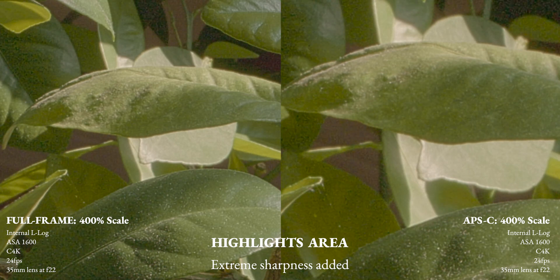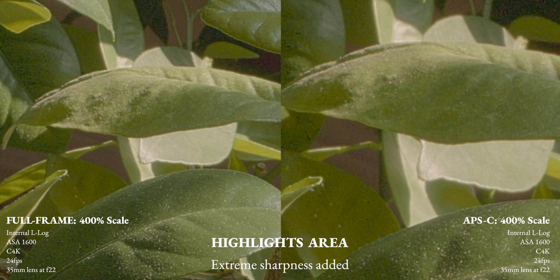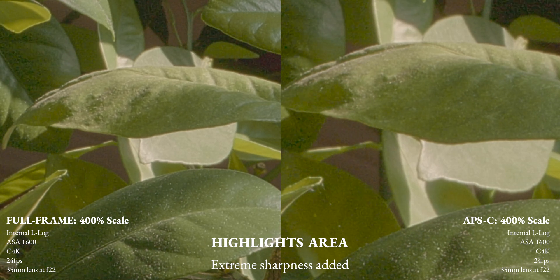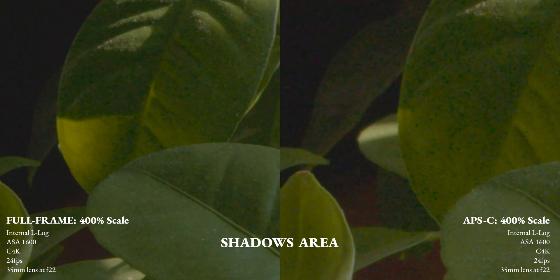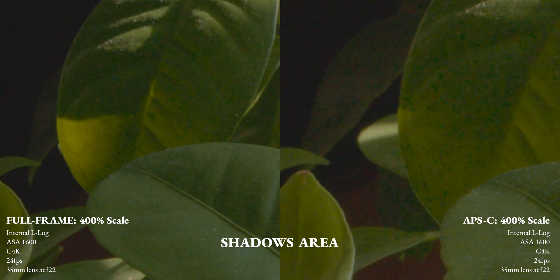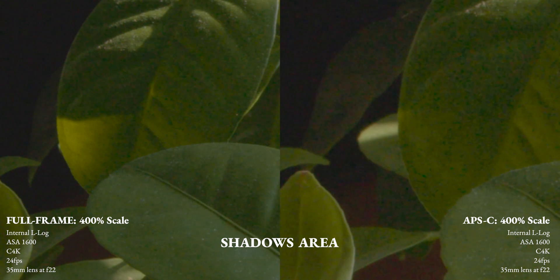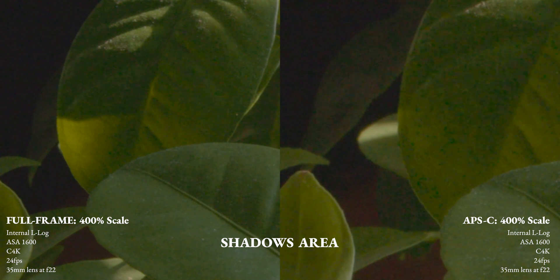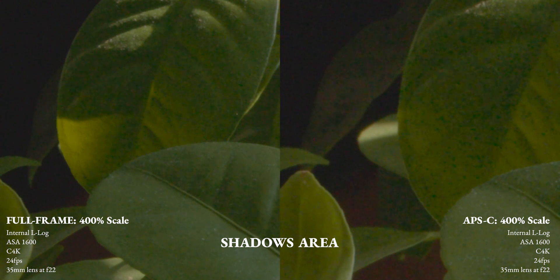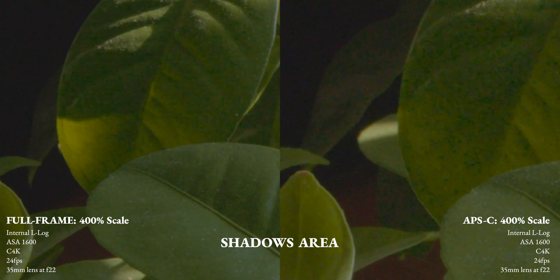This is internal L-log — full frame on the left, APS-C on the right. I increased the sharpness to show a more exaggerated form of the noise. Now I'm showing more of the shadows — full frame versus APS-C. You can see a bit more color noise on the APS-C side. Less so in full frame, but both do get a little grainy when you magnify to this scale.